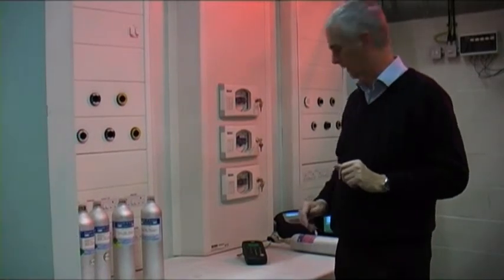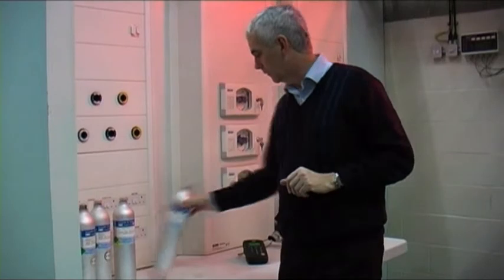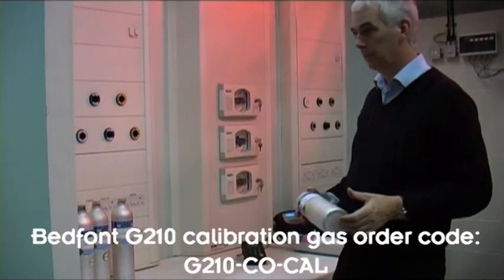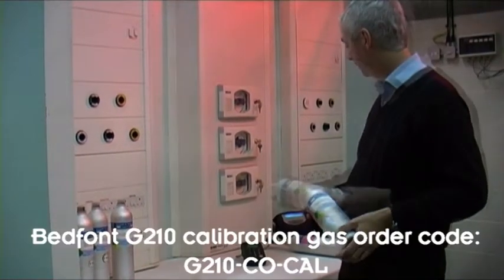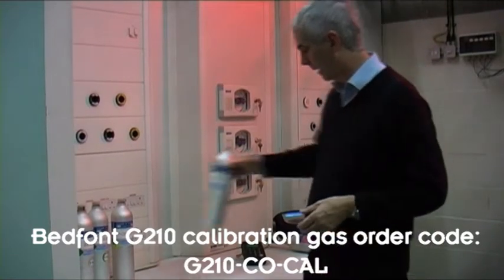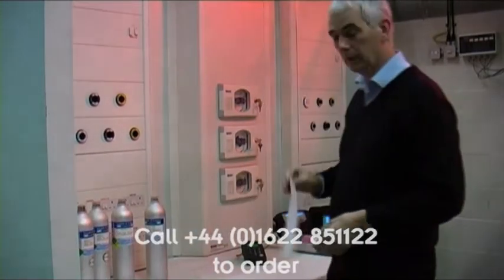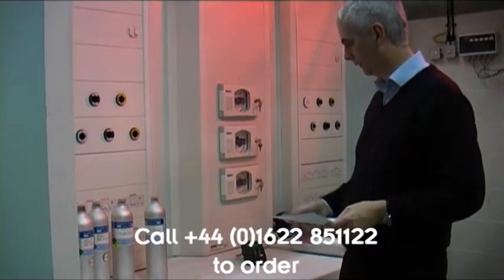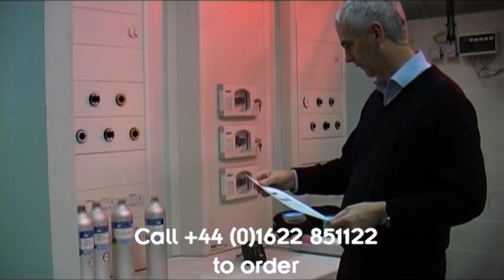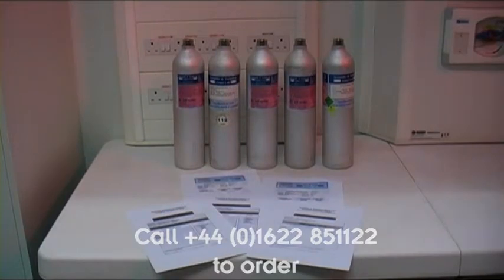Calibration of the G210 medical gas analyser. The G210 should really be calibrated before you use it each time. The calibration gases are quite expensive, but fortunately the G210 uses quite small flow volumes, so that saves a lot on the expensive reference gases. You should have certificates of conformity for each gas.